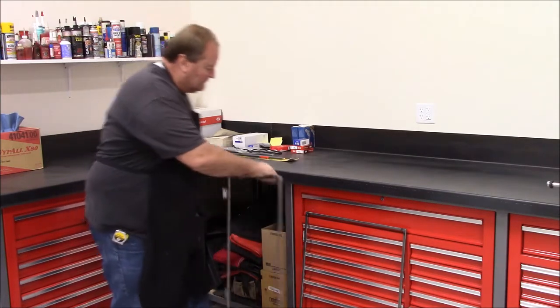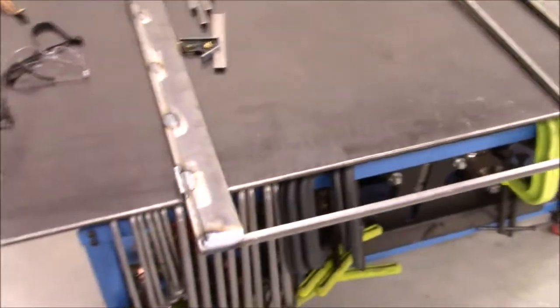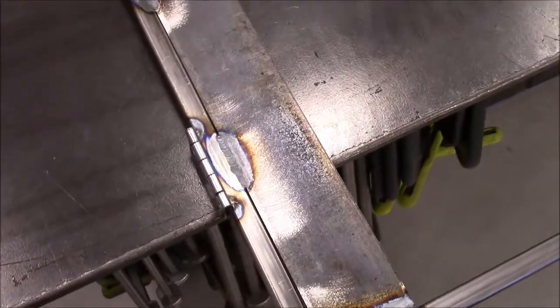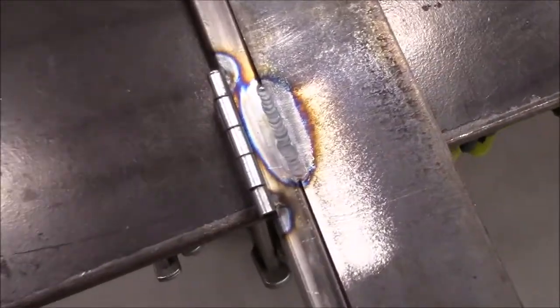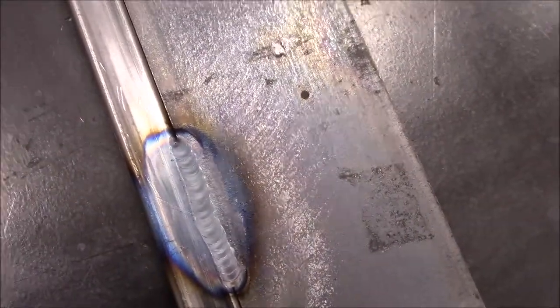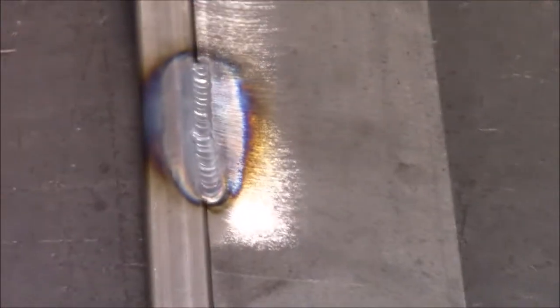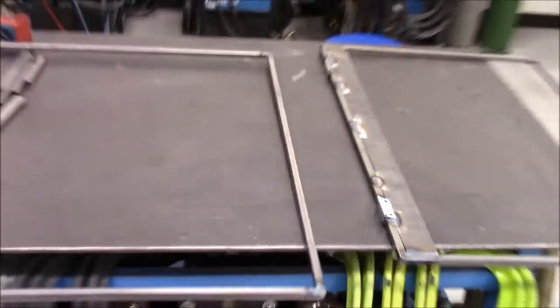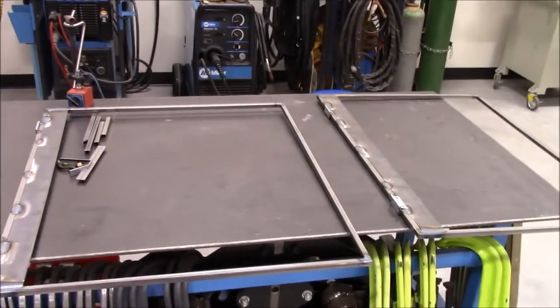Here are both doors completed and ready to wipe down. I'll zoom in on a couple of these welds. These are ready to wipe down, throw some paint on them, and put some aluminum skin on the exterior and mount them for the last time.